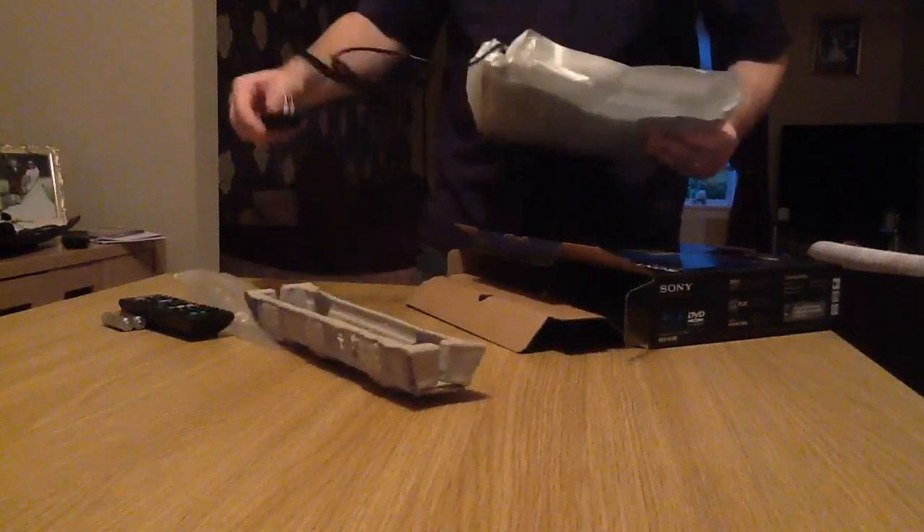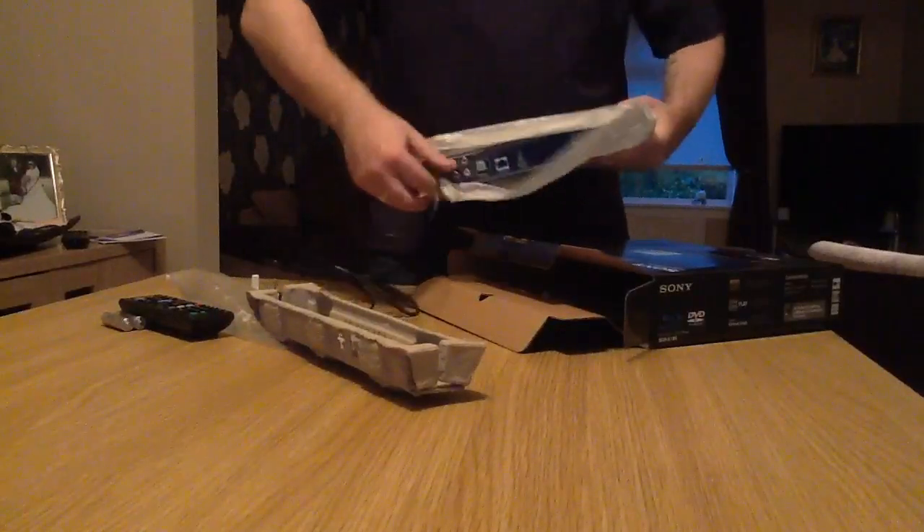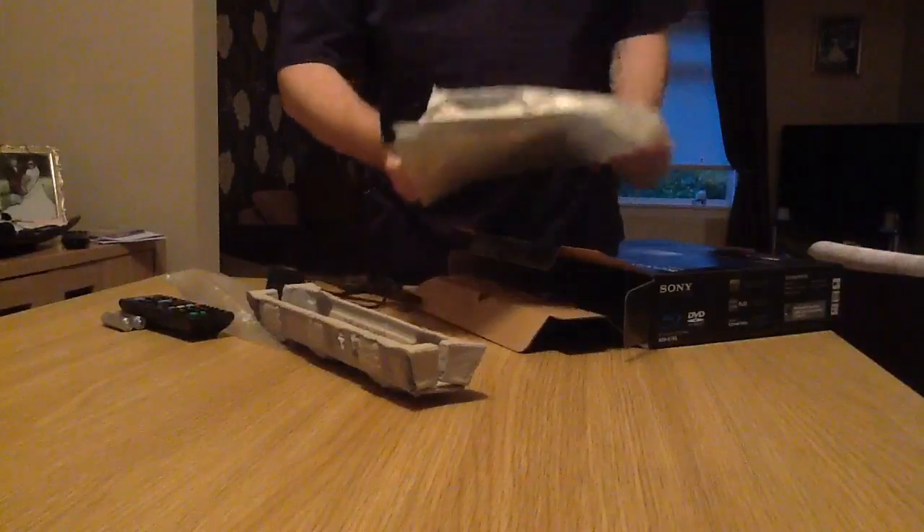There is the actual Blu-ray player itself. Let's get a good look at that. The cable comes plugged in — it's not one of the ones that's removable, so it is solid on there.